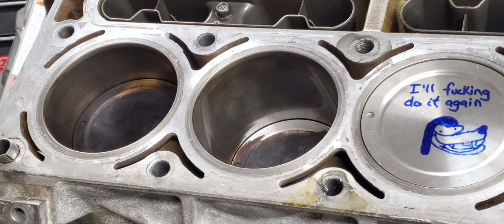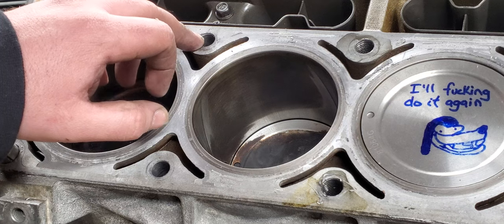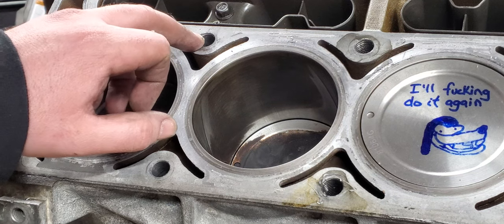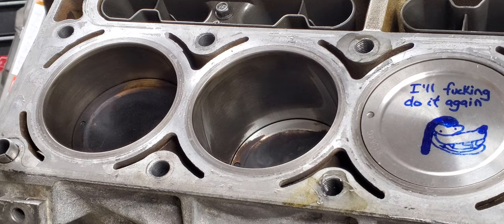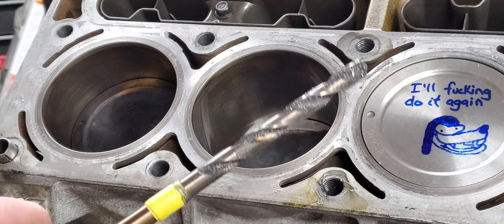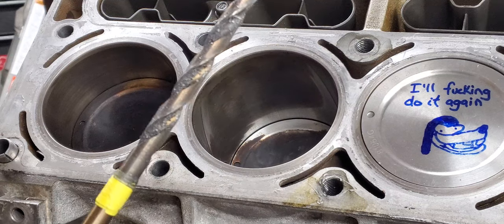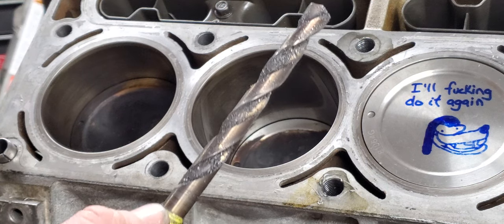Currently I have six holes drilled and I'm going to be working on number seven. What I wanted to do was show you a technique so you can do this at home. You need to get yourself a long 27/64" drill bit - that's what you use for the half-inch by 13 thread. Here she is in all her glory. I bought the 12-inch one, got it right on Amazon. I put a little piece of tape here as a depth stop - that stop corresponds to the depth of the cylinder head.